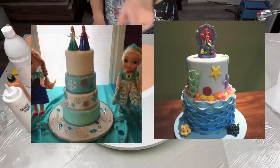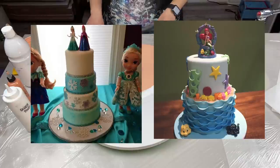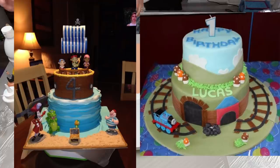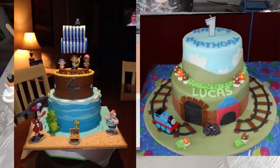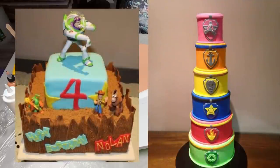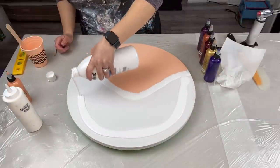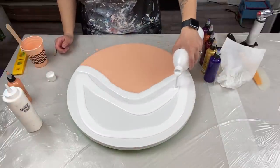That lasted for about a year and a half, two years, and then Sophia came along. Life got way too busy with two little kids and baking, so that got put to an end. But I will put up some pictures while I'm doing this so you guys can see some of the cakes I made during this venture.